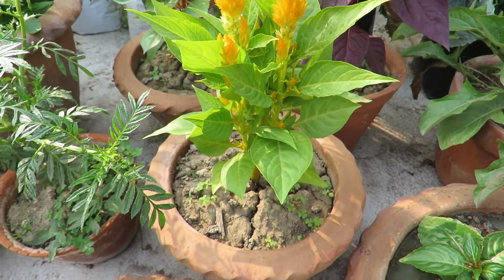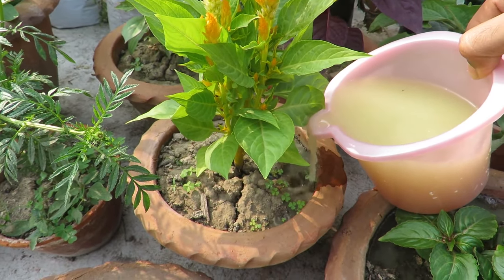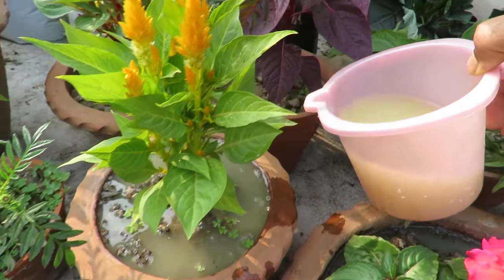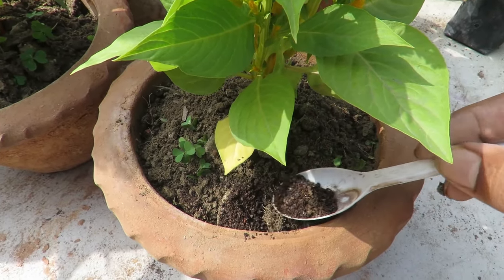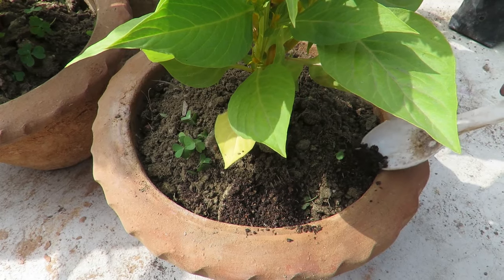They're not very heavy feeders, but in pots do feed them weekly with a light liquid fertilizer — I use mustard cake. Once a month you can add some slow-release fertilizer and some compost. They won't need anything else.